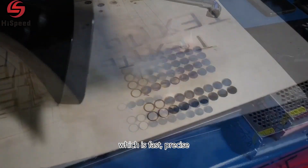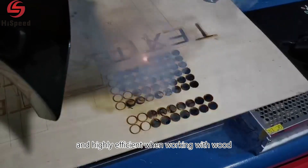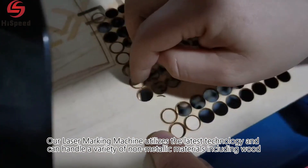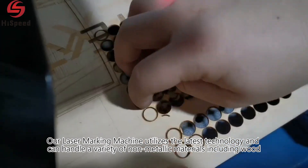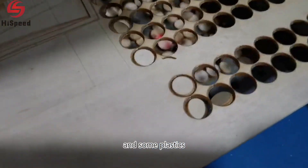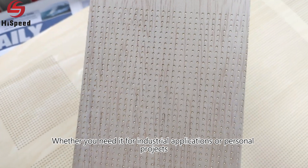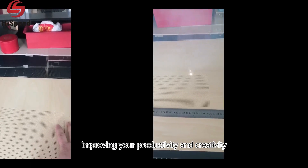When working with wood, our laser marking machine utilizes the latest technology and can handle a variety of non-metallic materials including wood, leather, and some plastics. Whether you need it for industrial applications or personal projects, our laser marking machine can provide precise and high quality hole drilling services, improving your productivity and creativity.